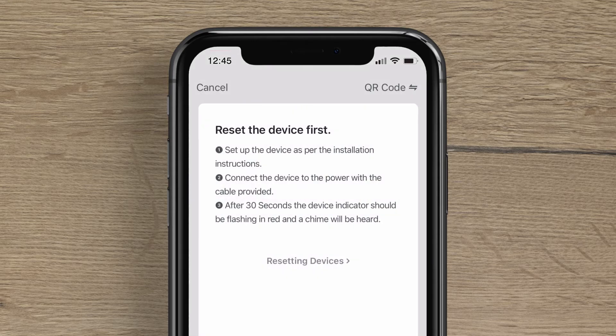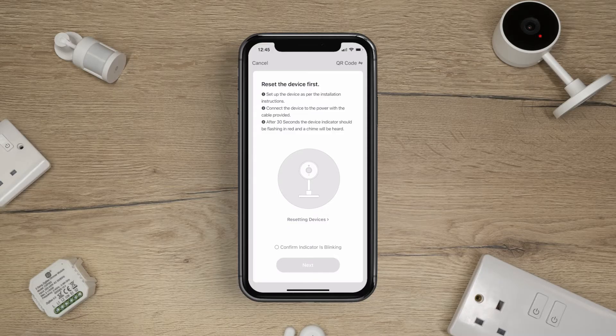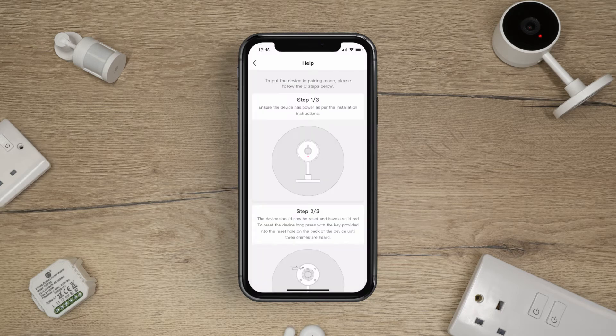Next, tap Smart Camera. Follow the on-screen instructions. If the camera is not in pairing mode, tap Resetting Devices and follow the on-screen setup.